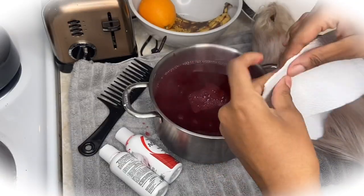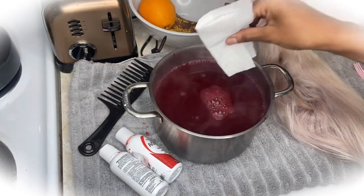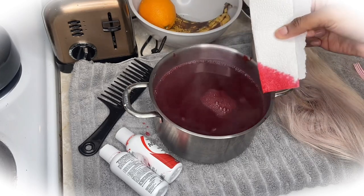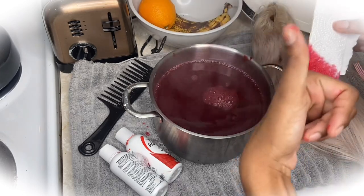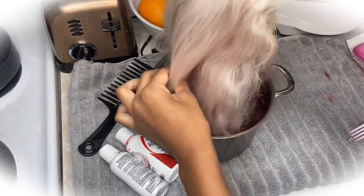After I mix the two dyes together, I'm just taking a piece of tissue to check the consistency of the two dyes together and make sure it looks good. As you can see, the tissue took the dye well, so that looks good — hopefully the hair will take the dye well too.